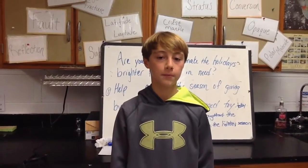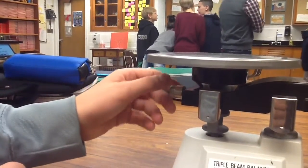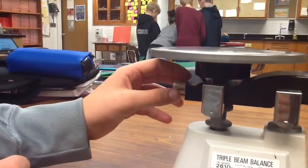Step 1. Make sure the pointer is lined up with the zero mark. This is how you adjust the pointer: if it's higher than the zero, you go low, and if it's lower than the zero, you go higher.